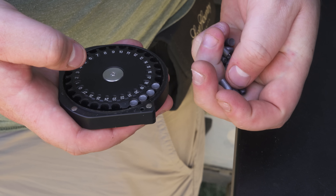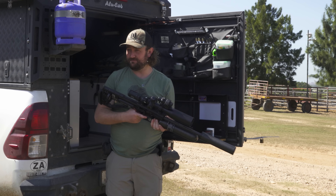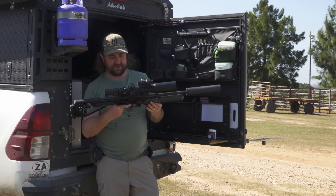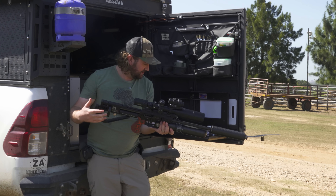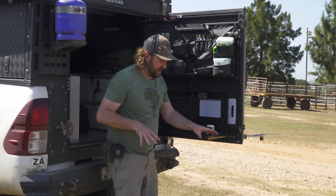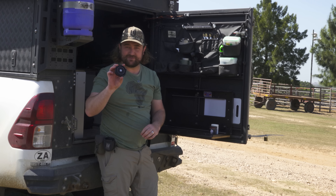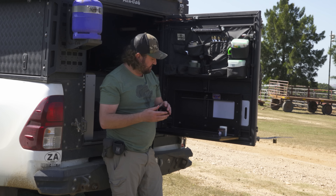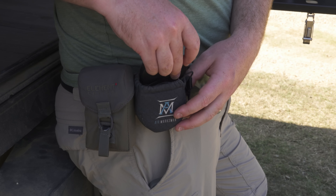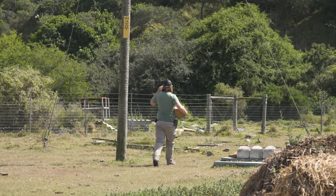After we've zeroed the scope we've got to zero the rangefinder to the scope, which should be interesting because it's quite bright and the visible laser we use for zeroing might not be that visible. Then lastly we're going to put air in and load up some magazines — I've got a nice pouch on my hip with a bunch of magazines. Once everything's ready we can walk around the whole area where the dassies are living and hopefully get a few down.